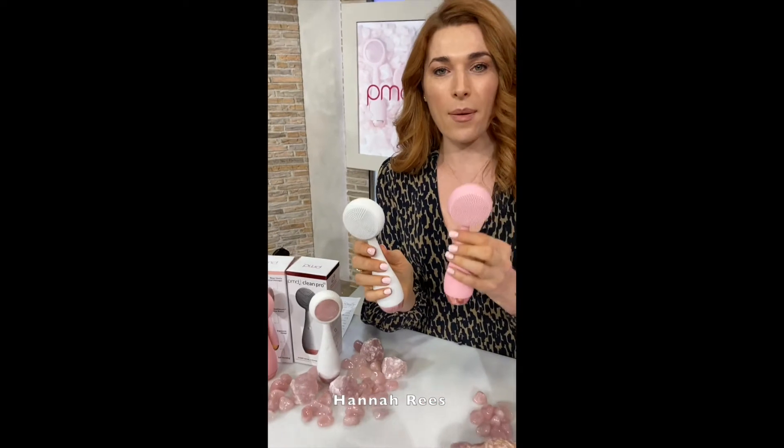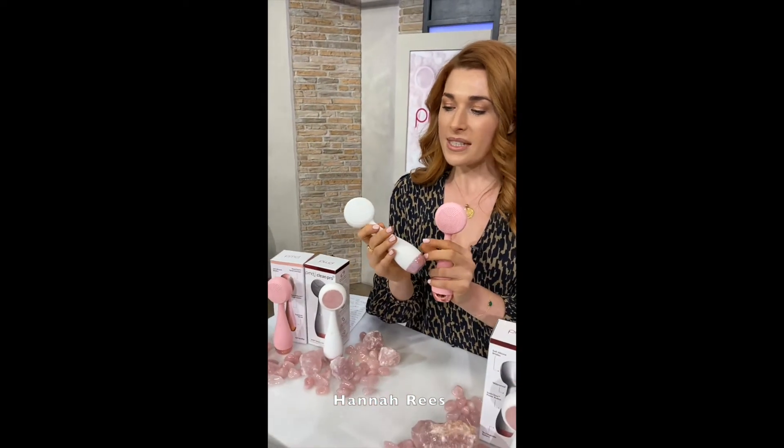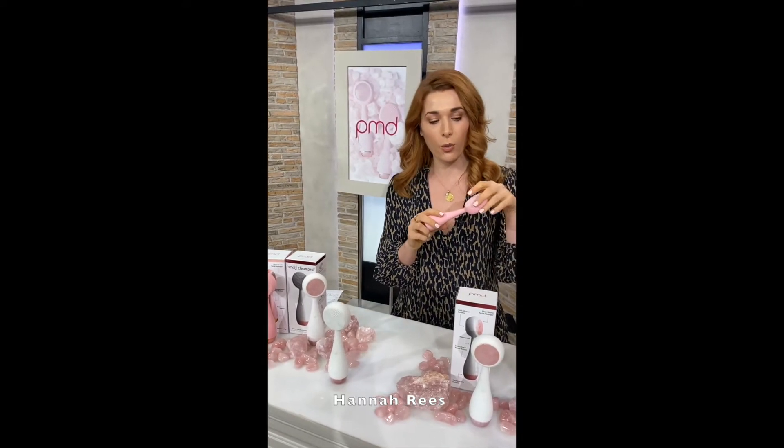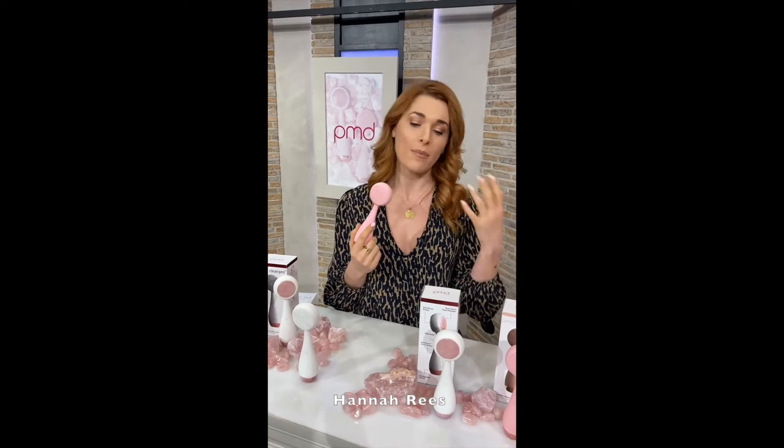You'll see there are several on the table here. We've got the white one and the blush pink one. Silicone, meaning no need to change the head. This is a one-purchase cleansing device — you don't need to keep replacing it, you don't need to keep taking the head off and putting a new one on. It's silicone, it's super easy to keep clean. You can keep it in the shower, you can keep it in the bathroom.